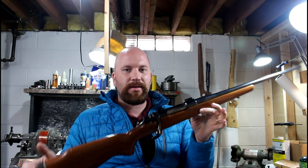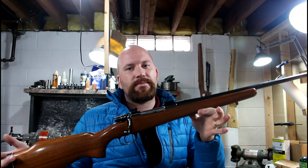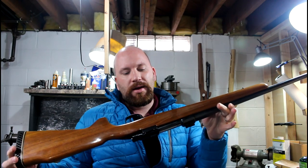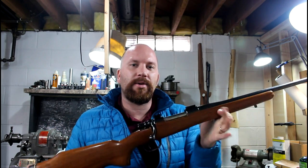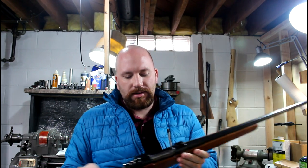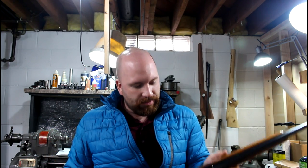Also, the precision Mauser build that I did several episodes on here — that guy's for sale too. I don't really want to sell it, but I don't really need it. I bought it, did what I wanted with it, and made it shoot. It's a nice little rifle, but on to other things.